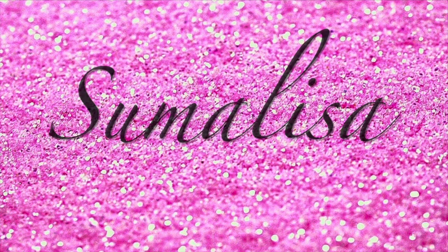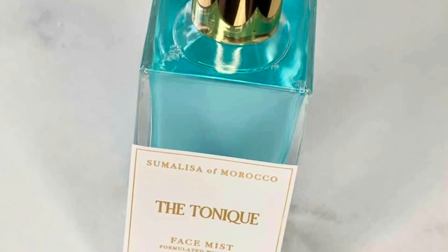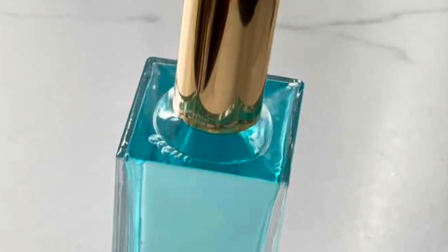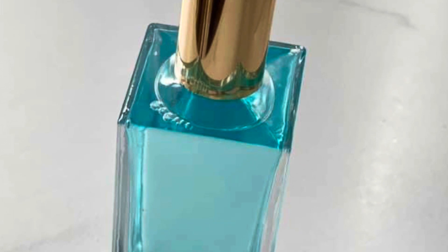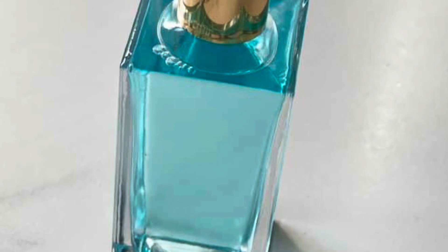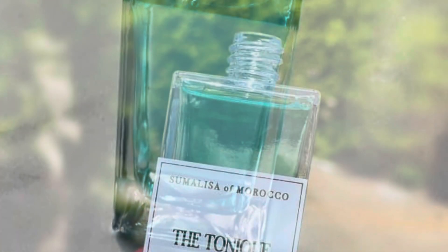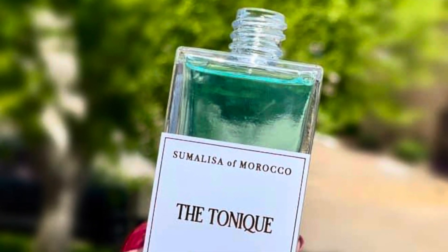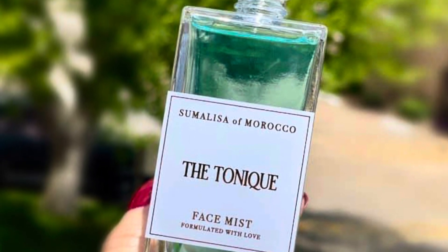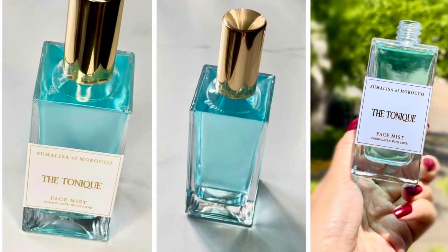Hello beauties, welcome back to my channel. It has been forever, I know. Today we will be making a Blue Lagoon face tonic. Those that know me personally and those that follow me for a while know that whenever I'm asked about my favorite color, I just freeze because I don't have an answer. It is not a simple question, so I don't have a simple answer. I just equally love and admire all colors. Bear with me.